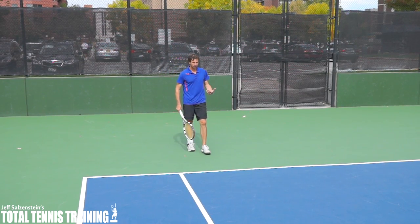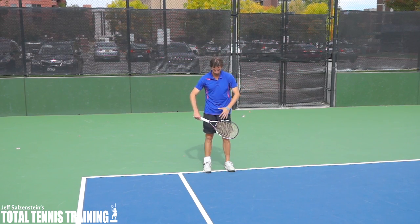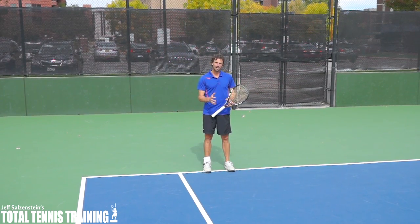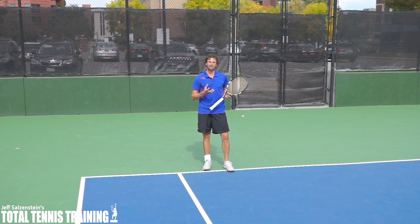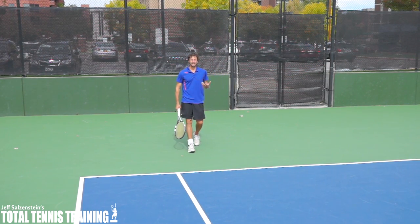A lot of traditional coaches are only going to have you stand in to return serve, and if you're playing a weak server, go ahead and stand in. But if someone has a big kick serve, the ball's bouncing high and it's getting on you fast, you can back up to hit this return.